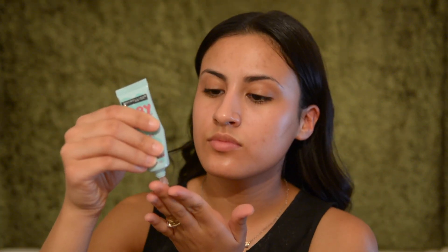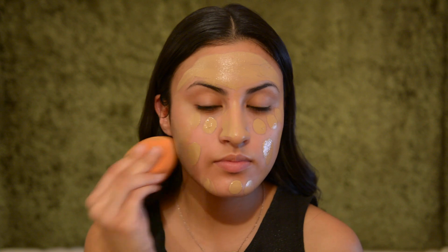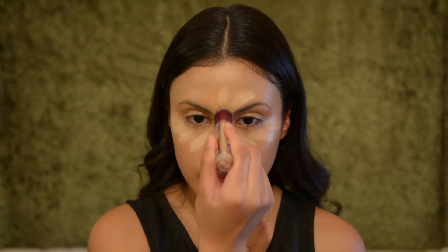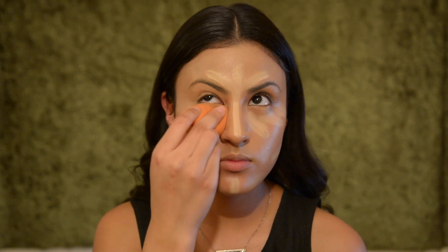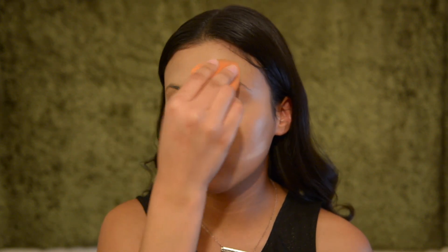To start off the makeup I'm going to be priming with the Baby Skin primer from Maybelline, putting that all over my face. Then using the Revlon foundation I'm dotting that all over my face so it's easier to apply and blend. I'm using the Real Techniques sponge. To conceal and highlight I'm going under my eyes, on the top of my forehead, down the bridge of my nose, and on my chin. If you want your contour to pop you can put it under your jawline, then just blend it in with that same sponge.